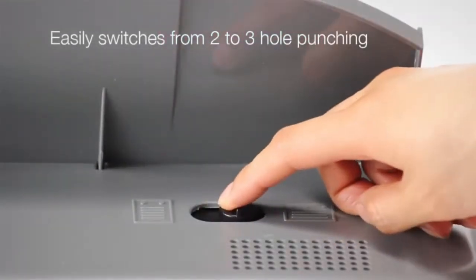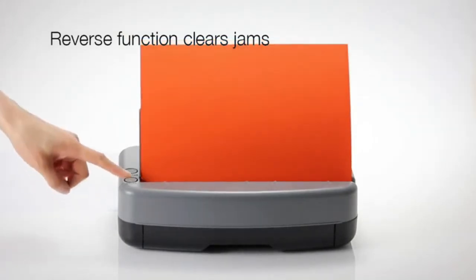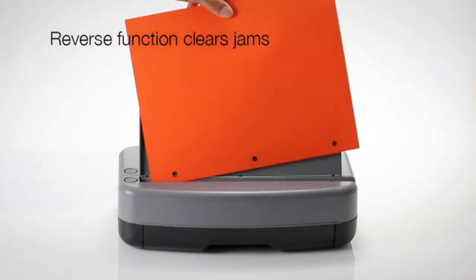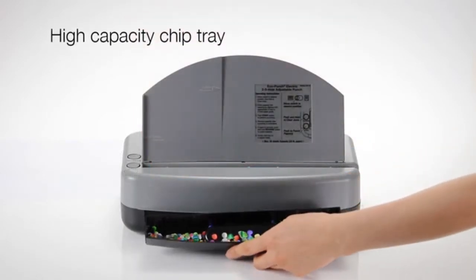Made from 30% recycled plastic and has antimicrobial protection. If you want to know more about this item, you can follow the video description.